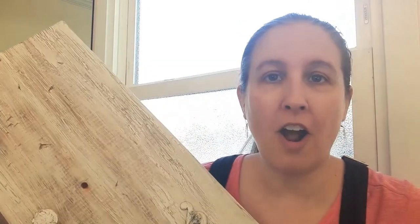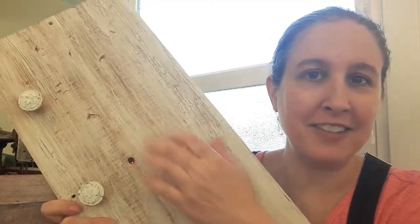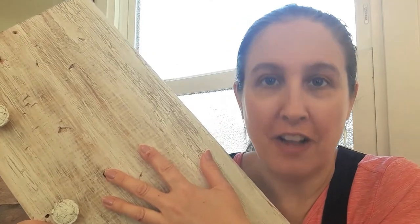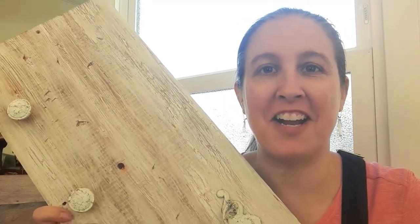The board can be in any condition — it can be beat up. In my case I'm doing a farmhouse, shabby chic style, so the more beat up the better. As a matter of fact, I took a hammer and several other blunt objects to this board, whacking it to make neat little marks and give it character, to look like it's had a harder life than it actually has.